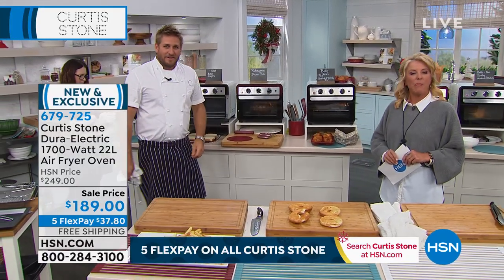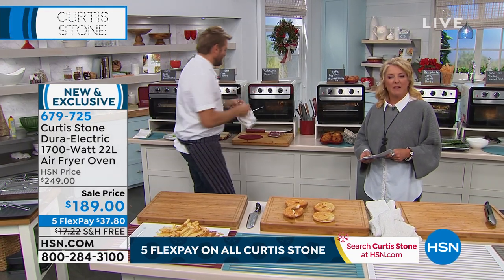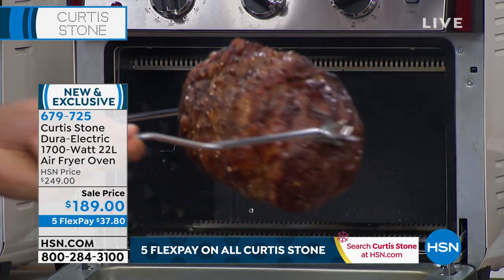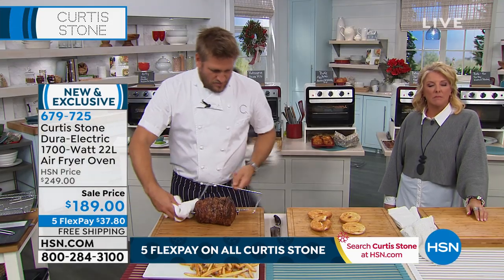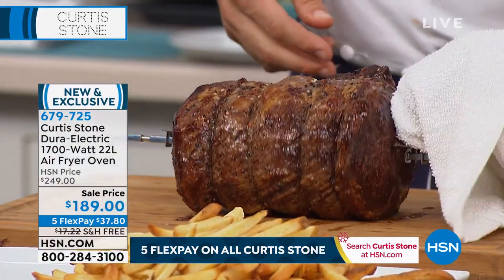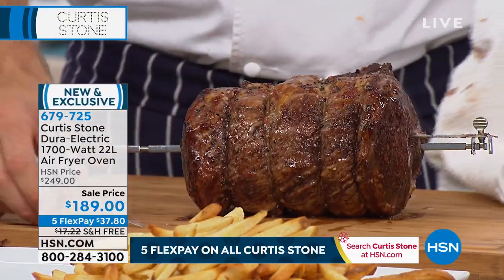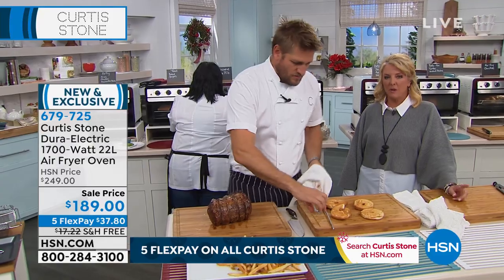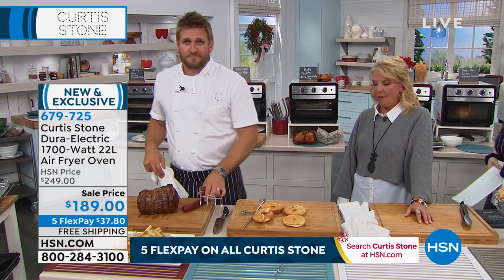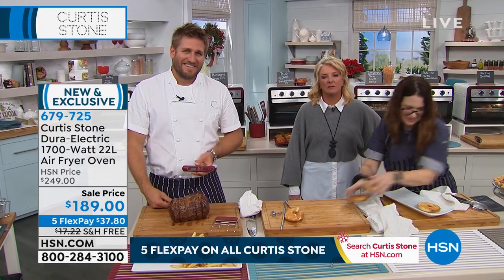Let me tell you what I got yesterday — everything is Curtis Stone for Christmas. I have the grill and the griddle pan set; I got three of those. I got four of the oven mitts — they're wonderful. I ordered one for myself before, and that is the best thing I've ever had. I'm 72 years old. I never had anything like that to use in the oven — I always had gashes and marks and scars on my arm.